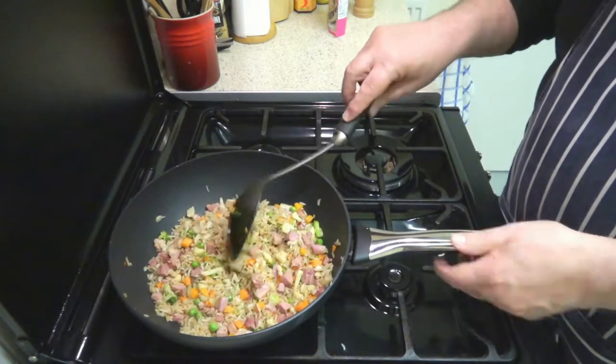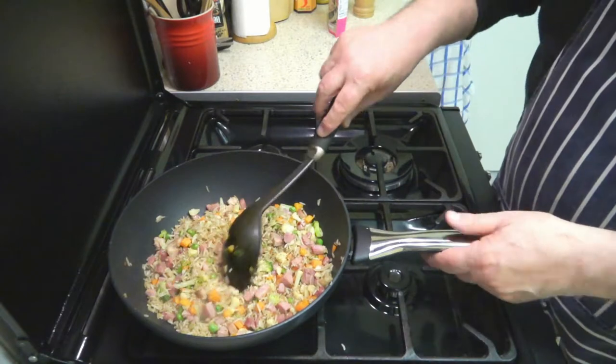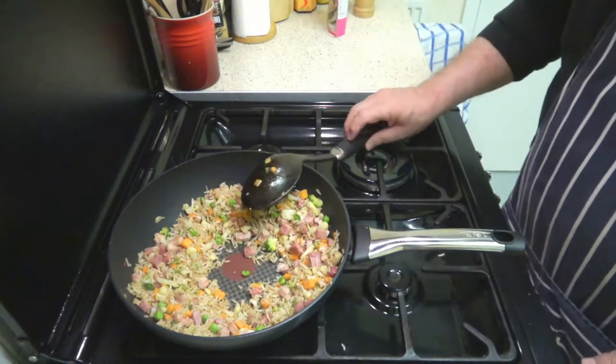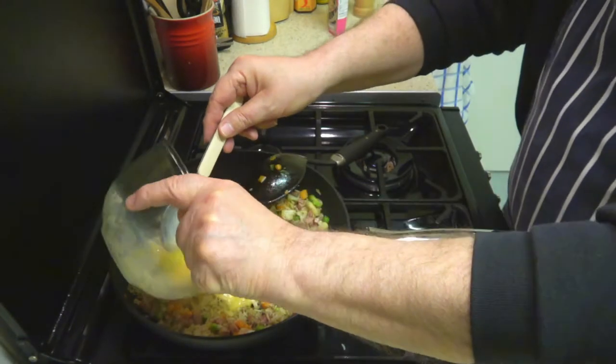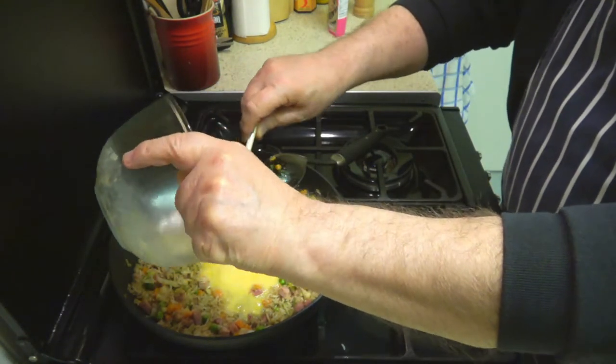That's two and a half minutes. I'm now reducing the heat slightly, making a well in here, and I'm going to add in our egg.